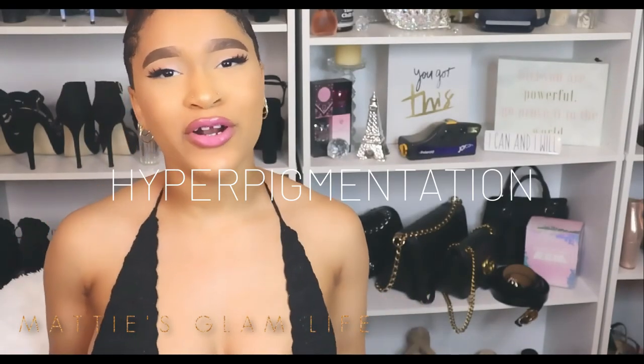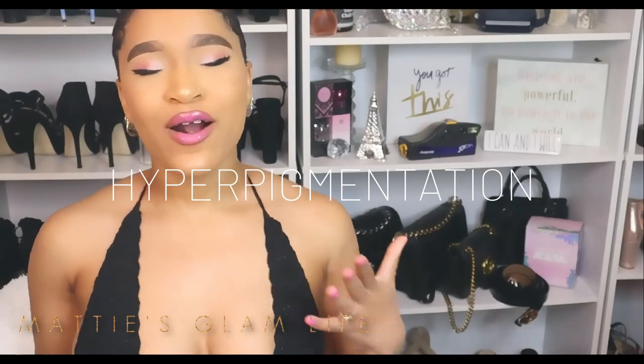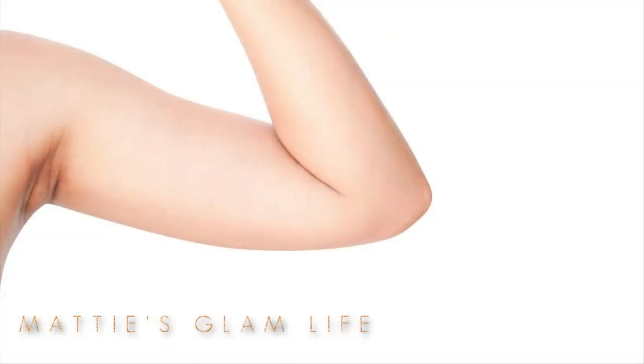Dark skin on the inner thighs as well as under the underarms can be experienced by anyone. It occurs when the skin produces an abundance of melanin — a pigment that gives the skin its color. In this case it is called hyperpigmentation. There are a number of reasons why this discoloration can be caused.